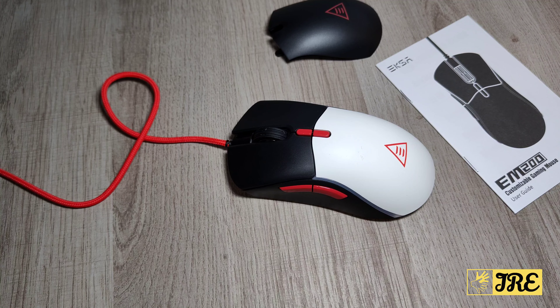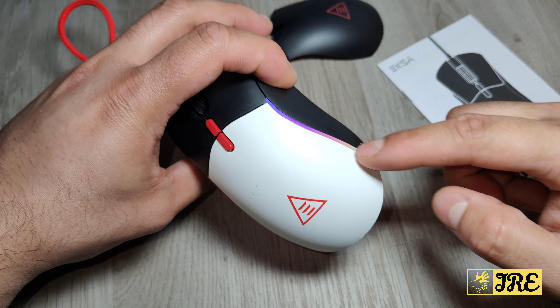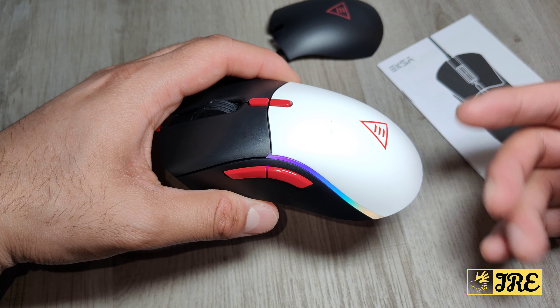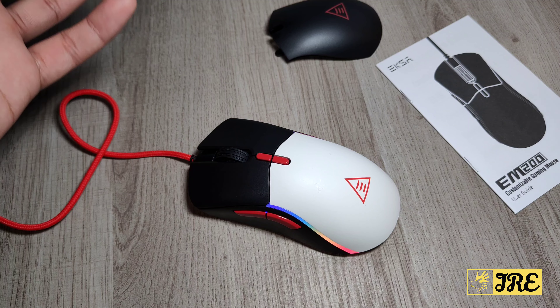Once connected, you can see the RGB lights on this mouse. The RGB lights are on the right side and the left side, and they change colors constantly. It has a lot of other great features packed into it as well.